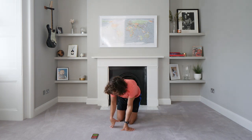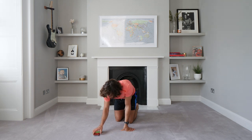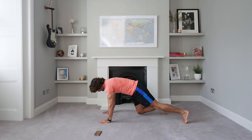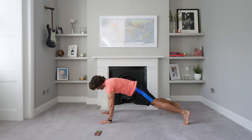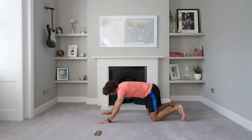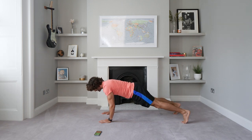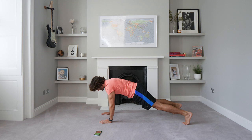Down we go — next one's going to be press-ups, but not any old press-ups. We're going to do press-ups with shoulder taps. So go: push up, tap, tap. You can do the same thing from the knees — push up, tap, tap. Let's go: push up, tap, tap. Come on.